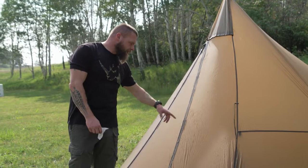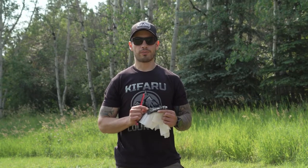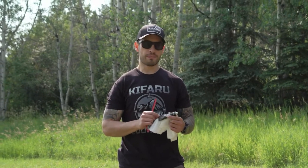You can seam seal them on the inside or the outside — it doesn't matter. We have the eight-man teepee set up, and the next step in your initial setup is seam sealing. As Aaron mentioned in a prior video, the teepees especially, with all of their vertical seams, are very important to get seam sealed. The teepees and other shelters come with seam sealer from Gear Aid — it's called Seam Grip.